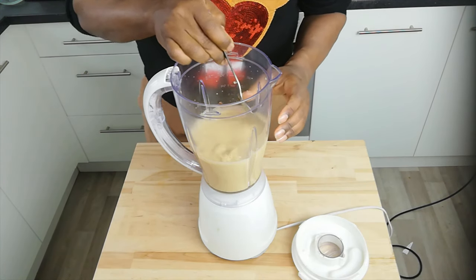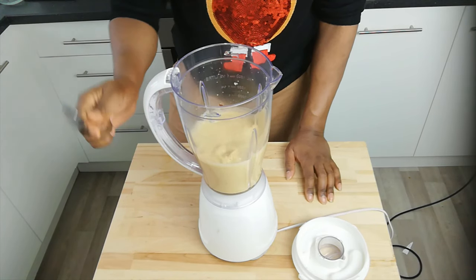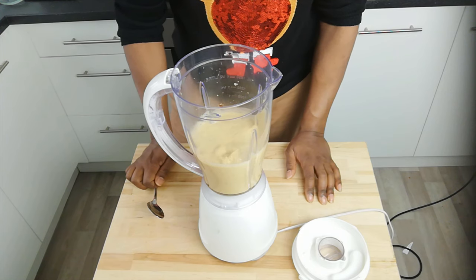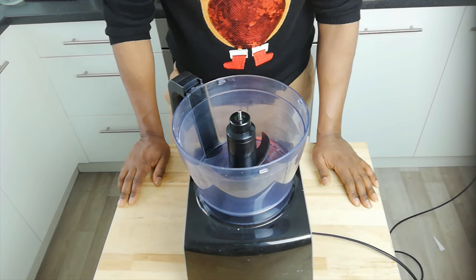All right, now fully blended — a nice smooth consistency. Let's have a taste. Oh, that's lovely! The next step is quite straightforward: I'm going to combine the wet ingredients with the dry ingredients.